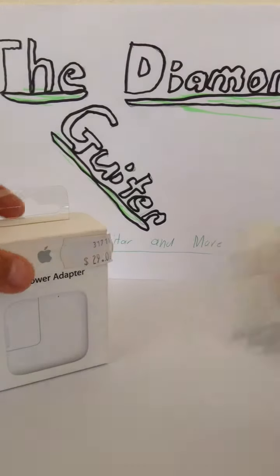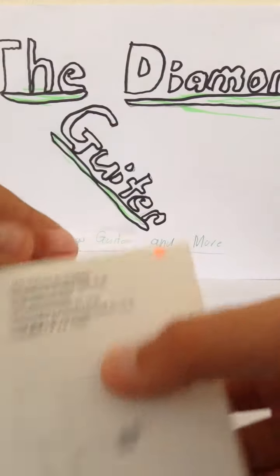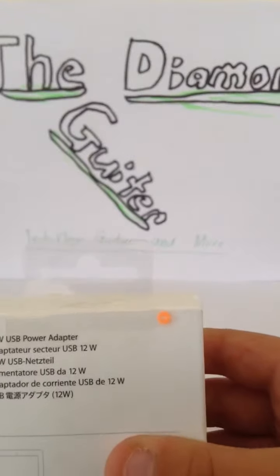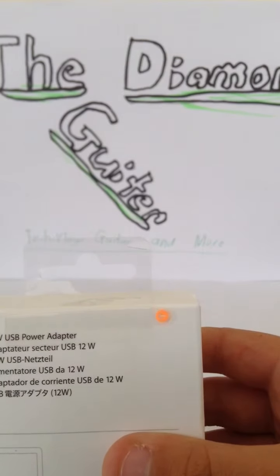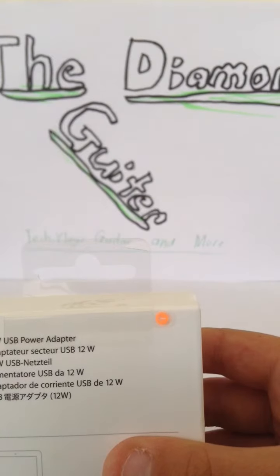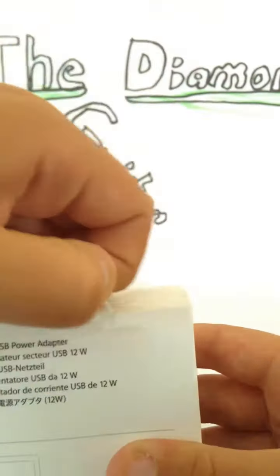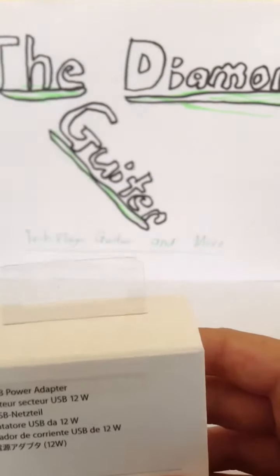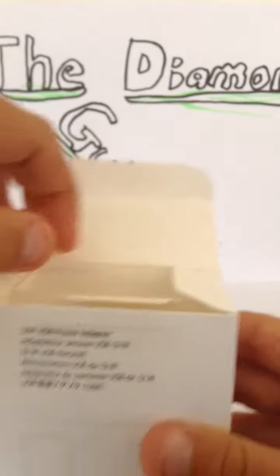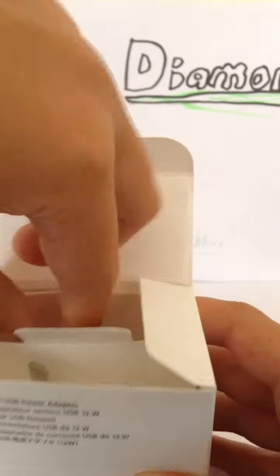I'll unbox the USB power adapter first. There's this little tab here — I don't know if you can see that — a little tab on there. Open that up, and here we go — the USB power adapter in all its glory.